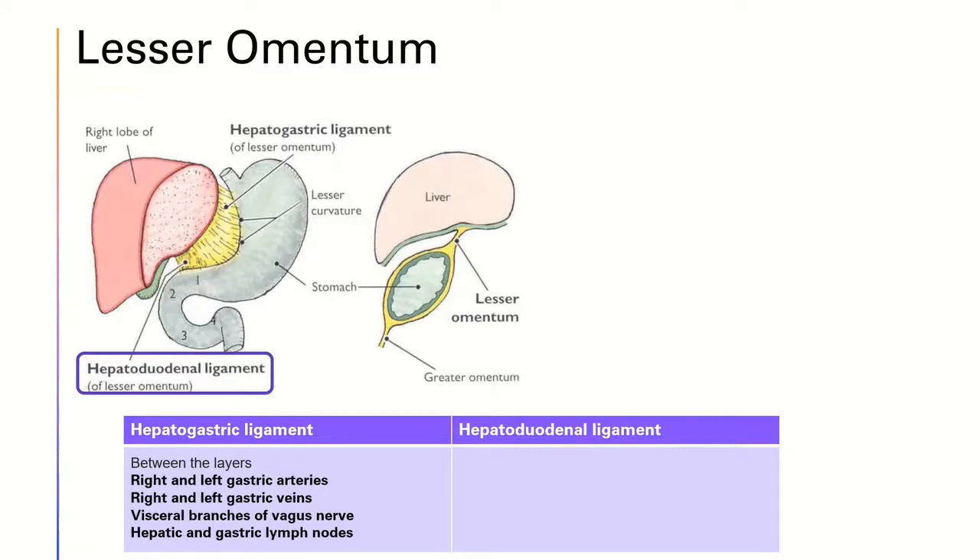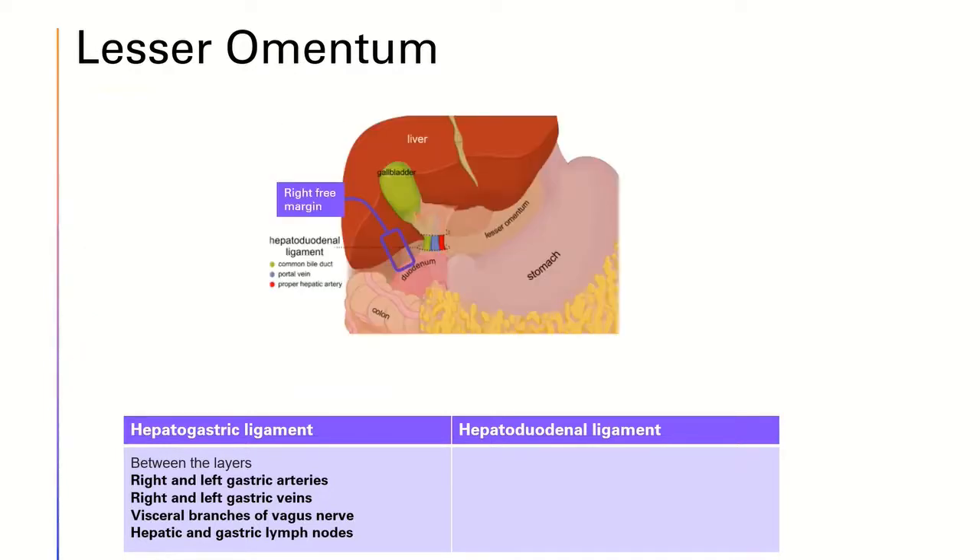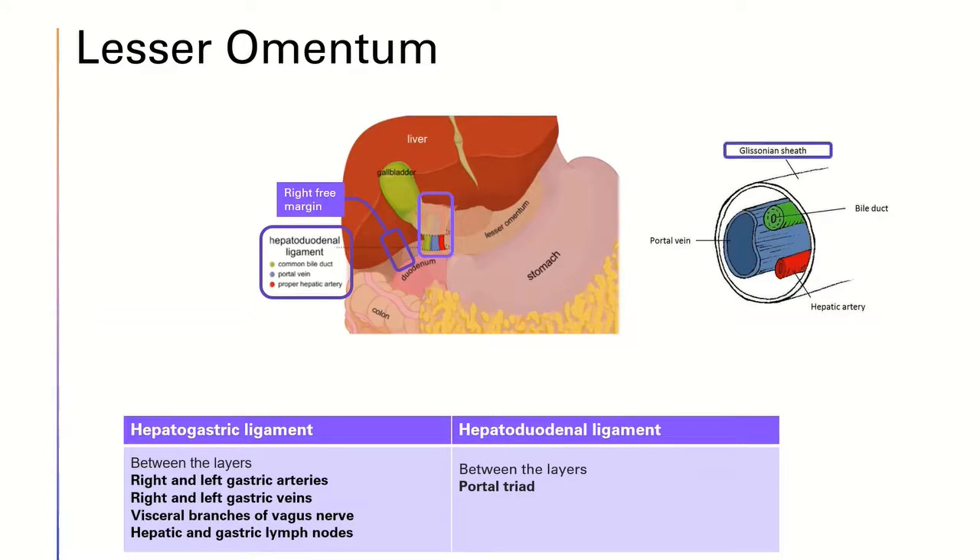For the hepatoduodenal ligament, there is a right free margin which I will elaborate on in a bit. Close to the right free margin, the portal triad can be found between the layers of the lesser omentum. The contents of the portal triad are the proper hepatic artery, the portal vein, and the common bile duct. Lymphatics and the hepatic plexus of nerves can also be found. These structures are enclosed in a fibrous capsule called Glisson's capsule. This site is important when we talk about the Pringle maneuver later in this video.